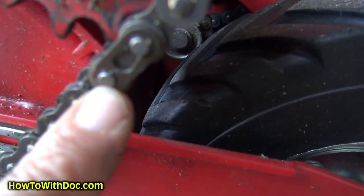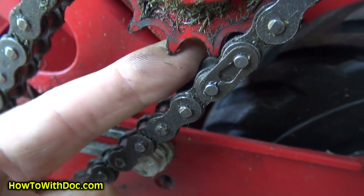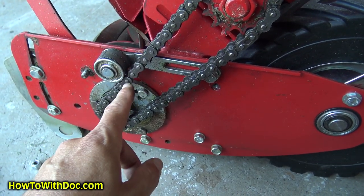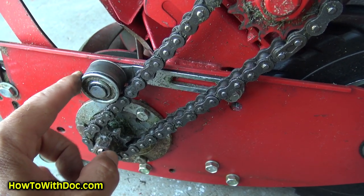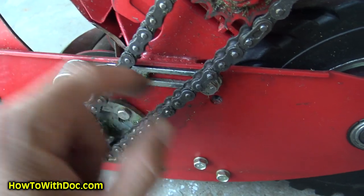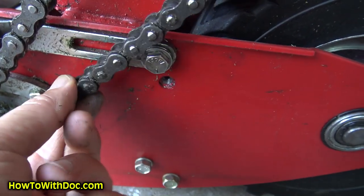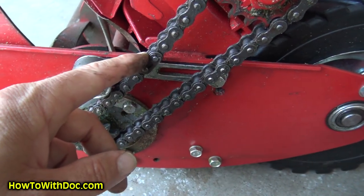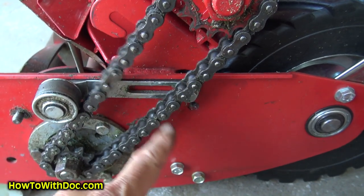So here is the connection link right here — see that connection link? Got that all connected up. Now an important note: the chain goes under this tension bar here. One time I actually put it over it by mistake and the next day I fixed that. But this goes under that tension bar. When you tighten this, be careful because you want to have half an inch of slack in this chain. If you keep the chain too tight, you can actually result in a bent bar — that's why you're not supposed to have it tight. So all your chains are supposed to have half an inch of slack in them.